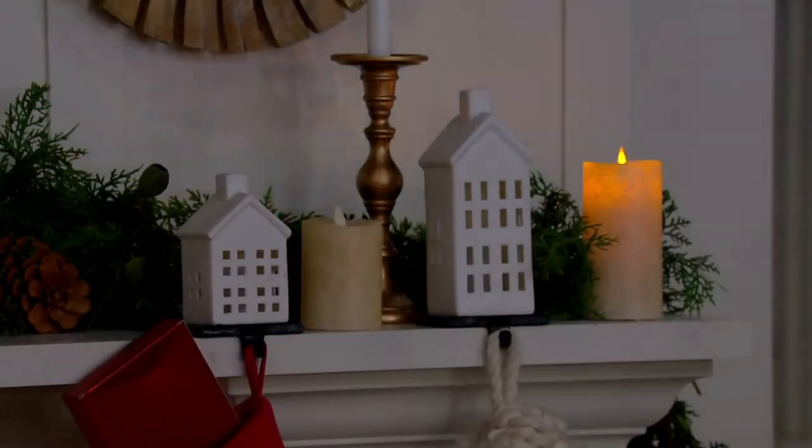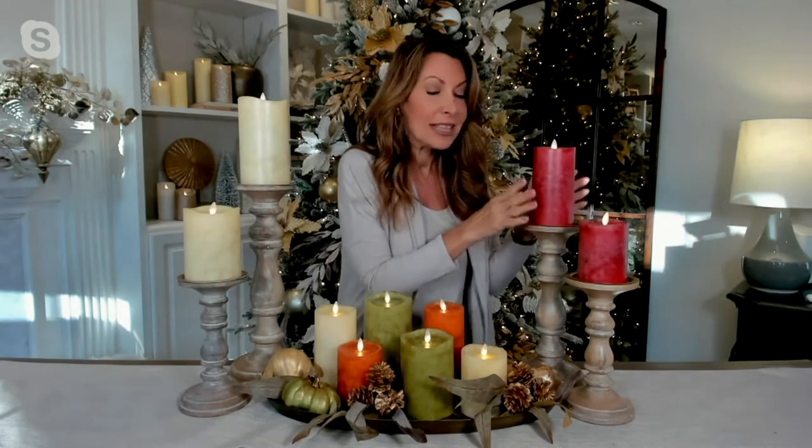All your candles, regardless of size, will have a five-hour timer built inside. Your two larger candles — the five-inch and seven-inch — will give you 1,000 hours of glow life. Your four-inch and six-inch will give you 600 hours of glow life. The four and six require two C batteries; the bigger five and seven require two D batteries. All sets come with the remote, which can unlock the five-hour timer, and you can pick a four-, six-, eight-, or ten-hour option — set and forget.